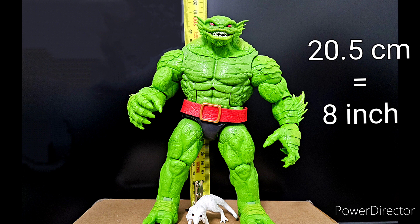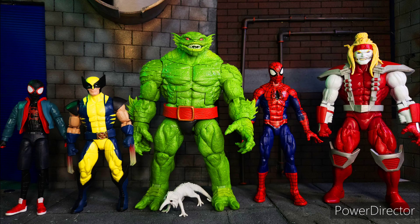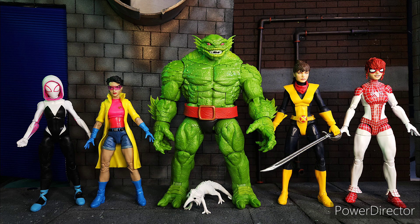Next up we have Chod. He is 20.5 centimeters or 8 inches tall. According to the Handbook of the Marvel Universe, he is 9 feet tall, making this figure short by about 1 foot. Here he is beside Miles Morales, Wolverine, Spider-Man, and Omega Red. Next up we have him beside the females: Spider-Gwen, Jubilee, Captain Kate, and Spinnerette. So far, these are all Marvel Legends.